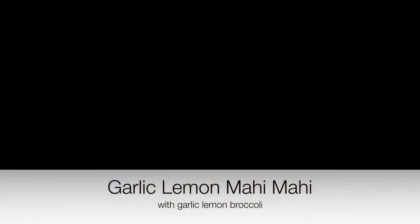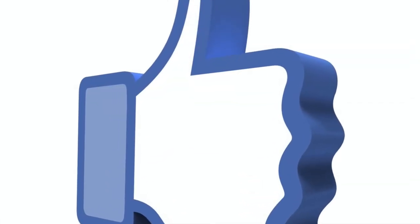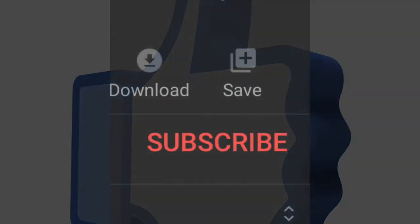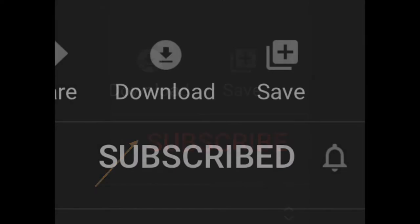We hope you make some of these recipes and enjoy them with your friends and family. If you like this video, press the like button. Also, subscribe to my channel. Once you've subscribed, don't forget to press the bell to get more videos of this type.